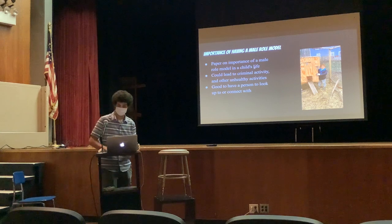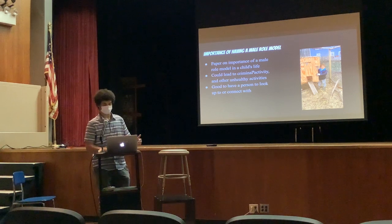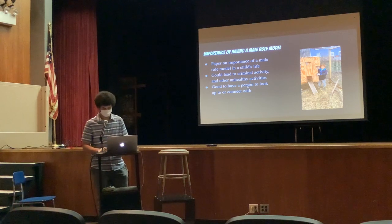So this was my first paper — I did it before I switched. It was about the importance of having a role model in your life. The moral of that was that without the balance of a mother's nurturing and a father's risk-taking, kids can get into criminal activity and other unhealthy activities. And at the same time, it's just good to have somebody to look up to.